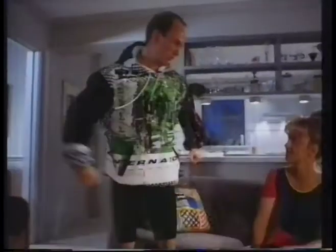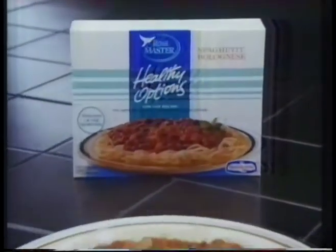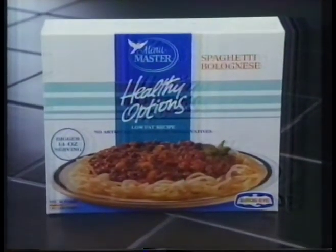I did 40 lateral raises, bench pressing with 60 kilos and 150 sit-ups. I'm more of a squash man myself. Shut up, Nigel. Now you don't have to be health mad to take the healthy option. Thank you.